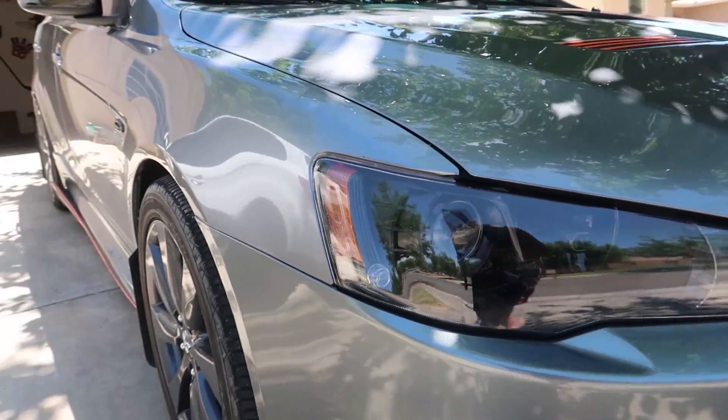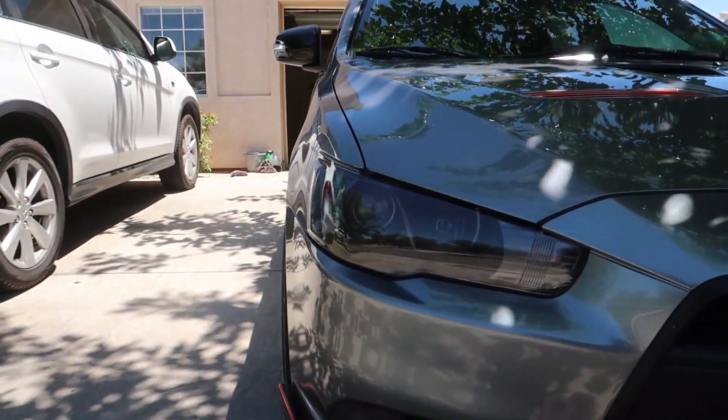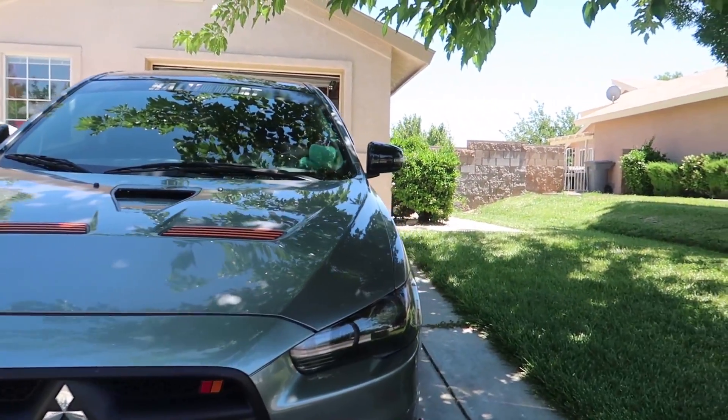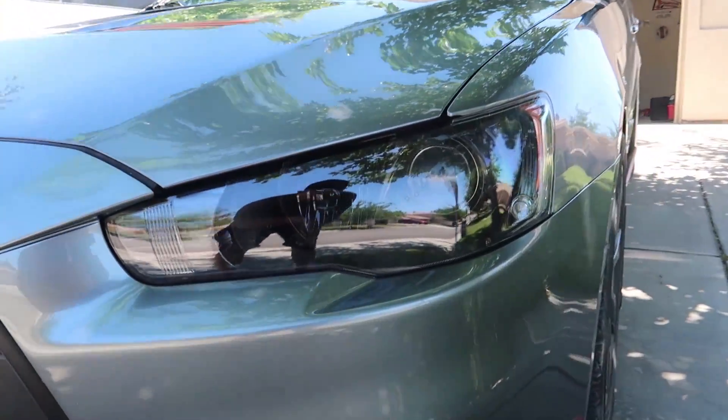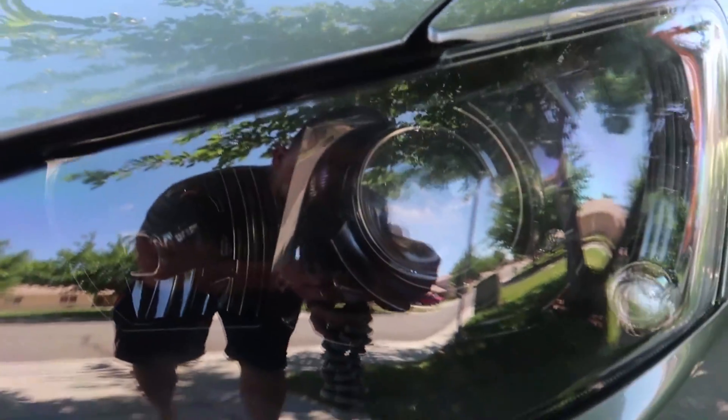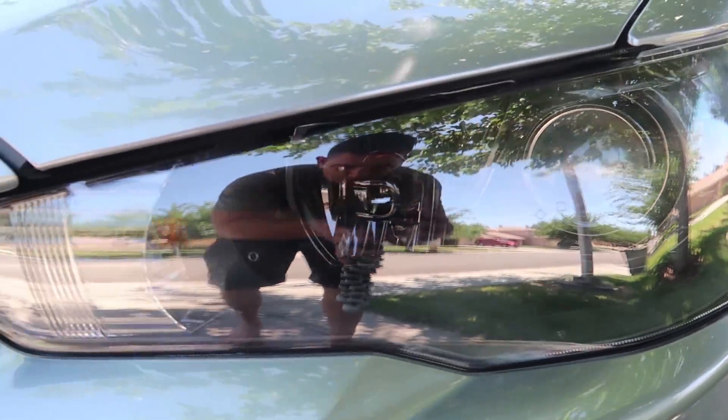Let me know what you guys think down below — you think it's worth doing? I think it is because I like these headlights and wanted to keep them. The only other style I would probably go with are the Audi ones, but these are just as sick once you black them out.